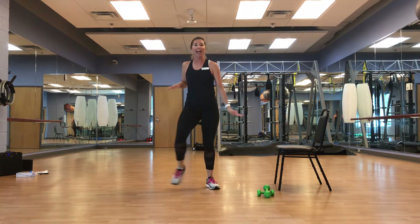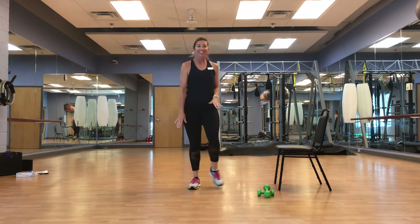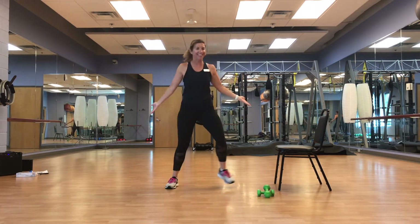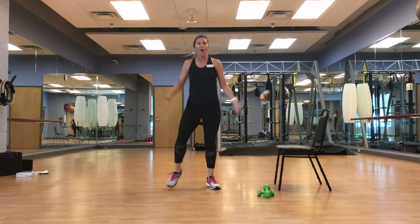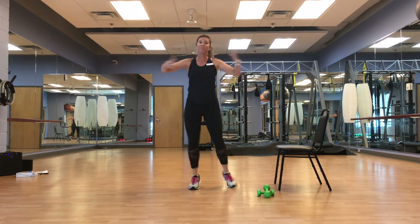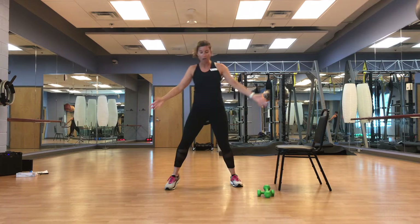We're going to go out, out, in, in — we're going to speed it up a little. Your muscles know this move, you warmed up with it, you got this — just a little more flair to it. Out, out, in, in. Arms are wherever you need them, up top or down low.